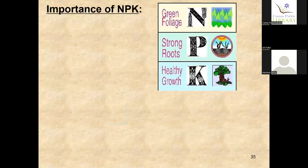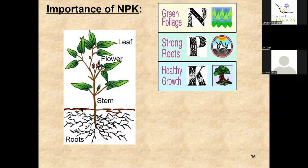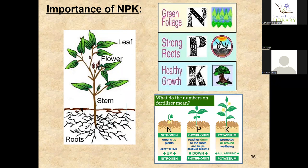The importance of NPK is easy to explain. Nitrogen takes care of your full foliage. Phosphorus gives you strength in your roots. Potassium is for healthy growth — it's basically like the circulatory system of the plant. The easiest way to remember it is: up, down, all around. Nitrogen is up — for your leaves. Phosphorus is down — for your roots. Potassium is all around — that's your circulatory system for your plant.